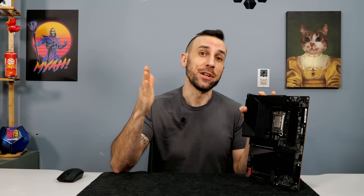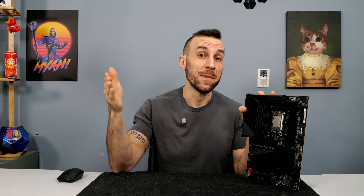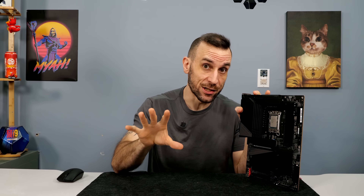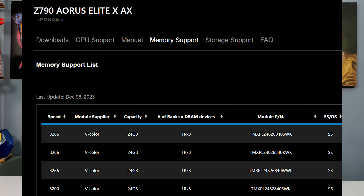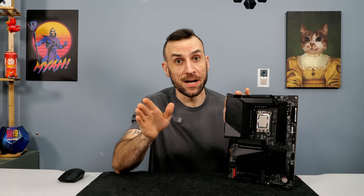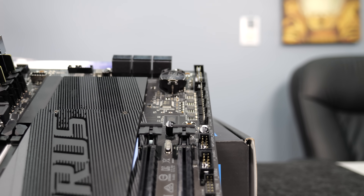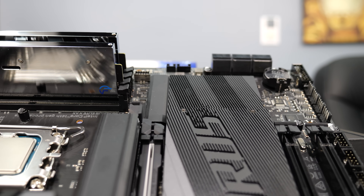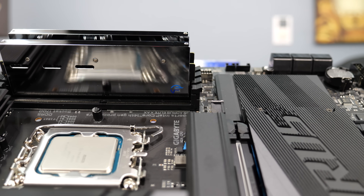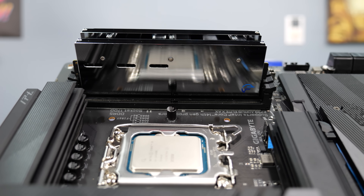In the 4-DIMM rankings: the Z790 Dark Hero advertises 8000 but you get 7433. The Nova advertises 8000 and you get 7600. Now this one, egregiously enough, advertises 8266. We will give Gigabyte grief for grossly overestimating their QVL list. But this motherboard is $80 cheaper than the Nova right now, so if it can realistically hit 7600 and match the Nova, then this is the best 4-DIMM motherboard.